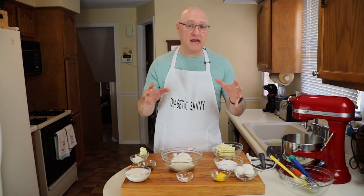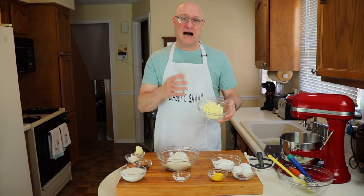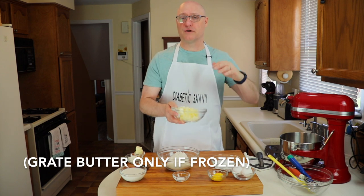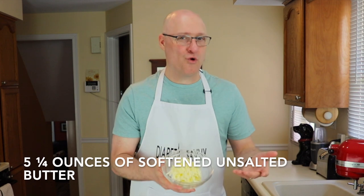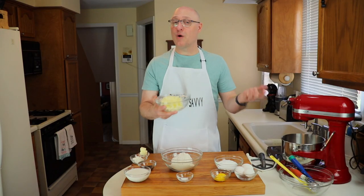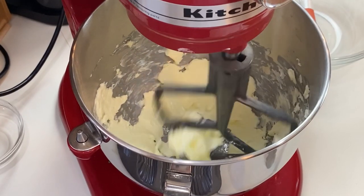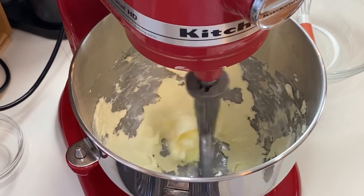This recipe is made essentially in three different steps. The first part is creaming the butter. Now if you notice, this butter looks kind of like grated cheese — I like to grate my butter if I want to accelerate the warming process. Room temperature butter is really important to speed this process up. This is five and a quarter ounces of room temperature softened unsalted butter. We're going to put that into the mixer and whip it by itself until the butter becomes really light, fluffs up, and almost becomes like a white color.